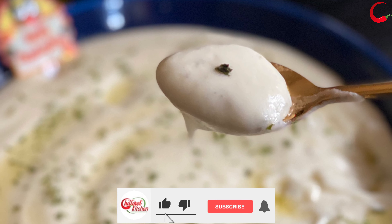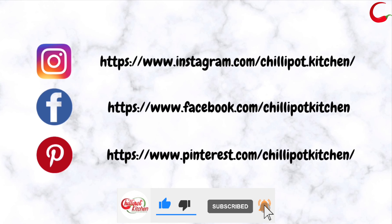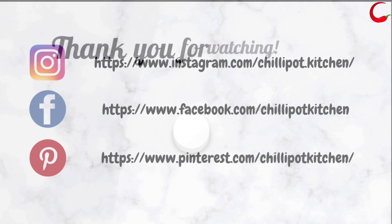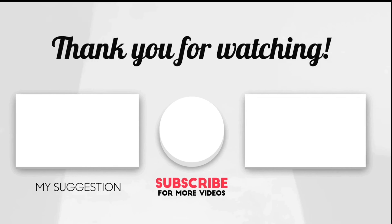Thanks for watching my video. If you liked the video, give a thumbs up. Do try this recipe at home and give me feedback in the comment section below. If you are new to my channel, please subscribe and follow me on Instagram and Facebook. Print the recipe on Pinterest. If you have any questions or feedback, write it in the comment section below. I will respond to it as soon as possible. See you guys in the next video. Bye!